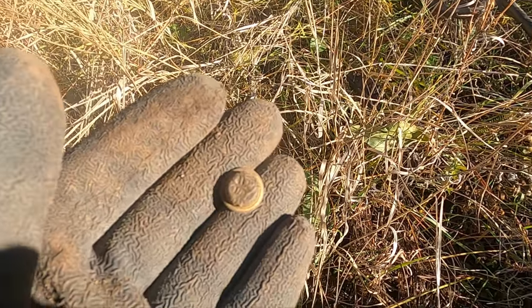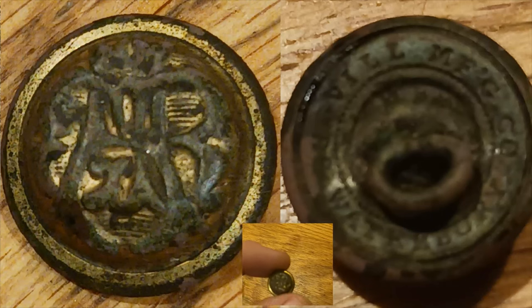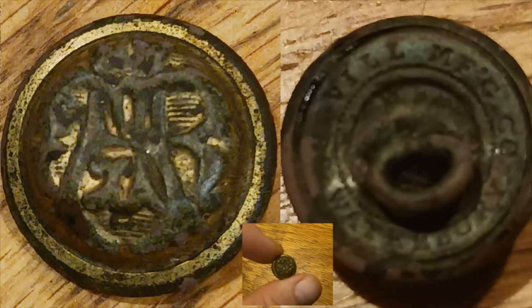Hopefully one of you guys knows what it is. Alright, I figured out what this button is — turns out it's the Grand Army of the Republic button, which was a fraternal organization comprised of veterans of the Civil War on the Union side. Pretty cool, man.